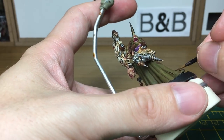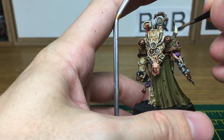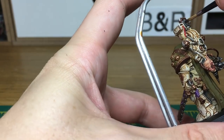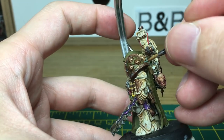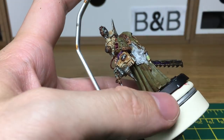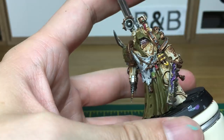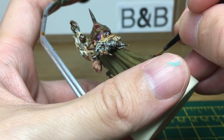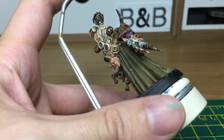We're going to start on the final part of the corrosion now. We're going to use Typhus Corrosion, Citadel Technical Paint, and apply that to the areas where there's going to be a lot of rust. The next colour that we're going to be using is Citadel Technical Nihilac Oxide, and I'm just going to use that to add a bit of oxidation to the brass part of his armour. When we come back, all the Nihilac Oxide will be done.